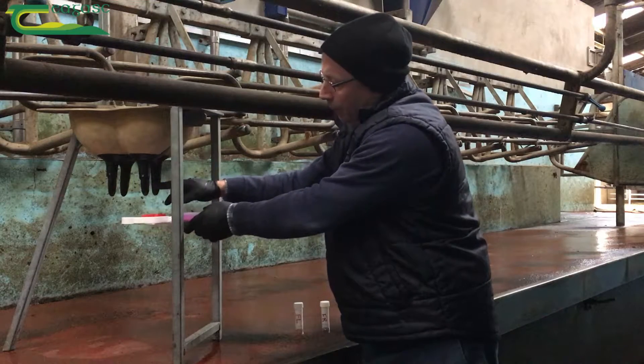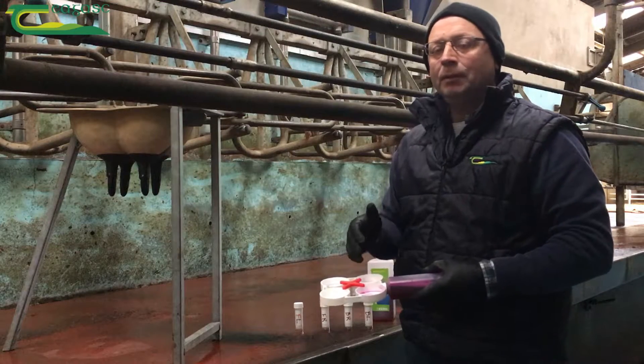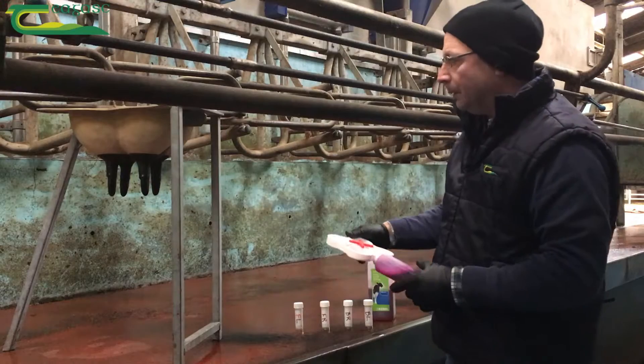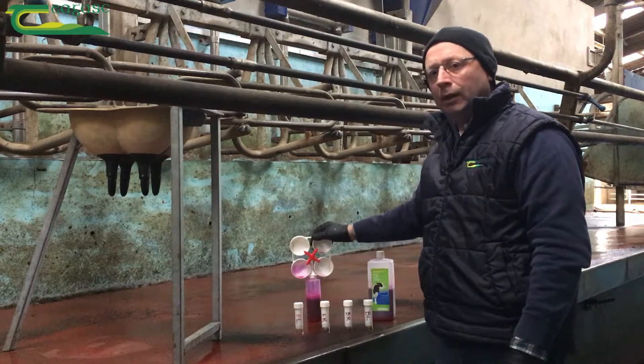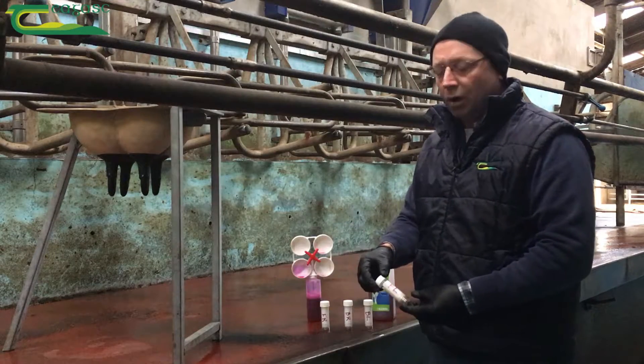Apply milk to each well: front left, front right, back right, back left. Try to avoid cross infection when applying. This can be quite difficult with cows that are agitated, so for people new at it, we would highly recommend that you get four sample bottles and take a sample from each quarter.